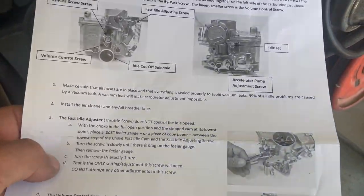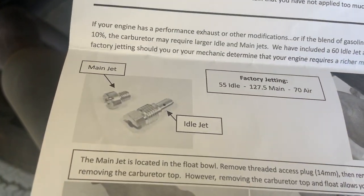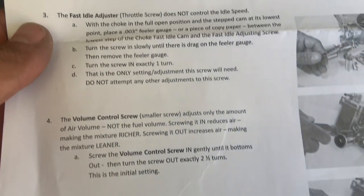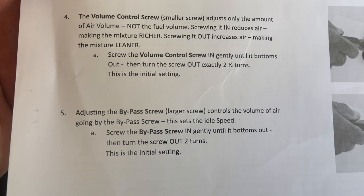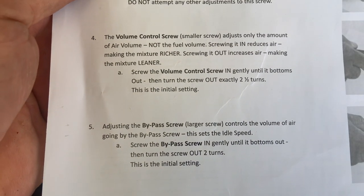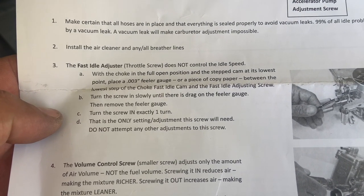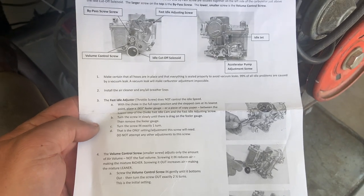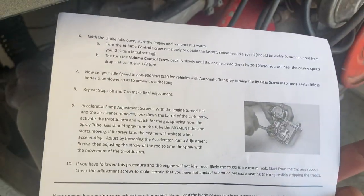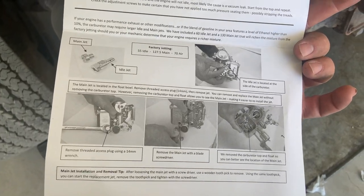The cool thing about MP is when you order a new carburetor they send you all the directions — how to adjust it, how to tune it, the main jet, factory jet settings, all that. I'm going to follow the directions and get it set to initial settings — it talks about the bypass screw, the volume control screw, and the idle adjuster. You can pause the video to get a glimpse of that.